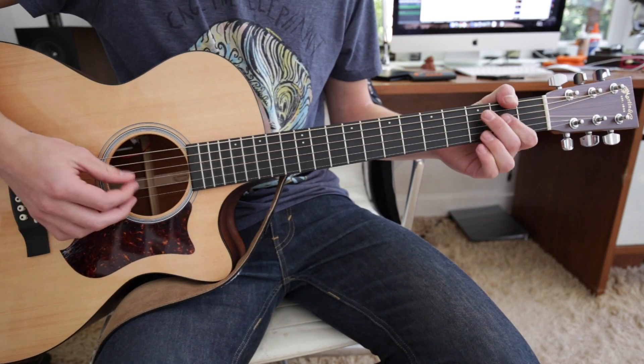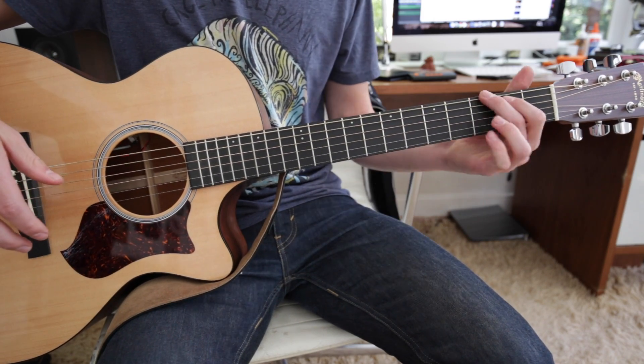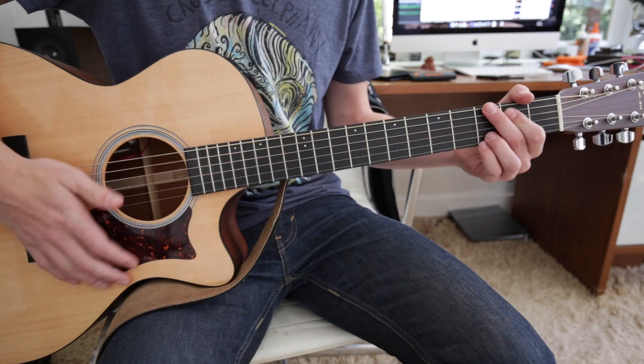Just like that. It's pretty simple. You can either pick both strings, or you can hit it with just one finger — it doesn't really matter, it's up to you. And then it just goes into a G.